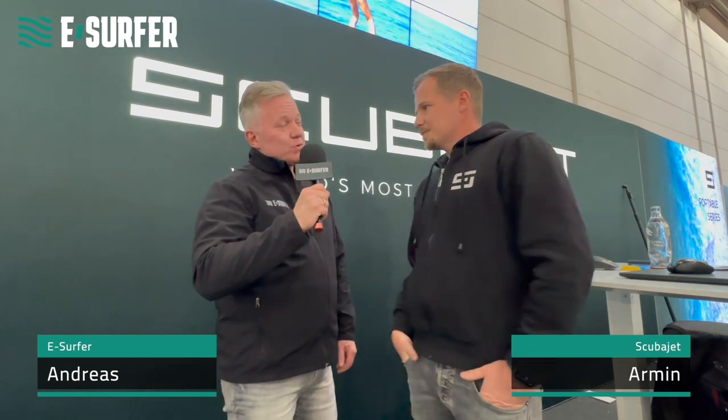Hey, this is Andreas from eSurfer. We are here at the Boat Show in Düsseldorf 2023. I'm here with Armin, the founder and CEO of ScubaJet, and ScubaJet will show something new here. Hi Armin, what do you have to show today?